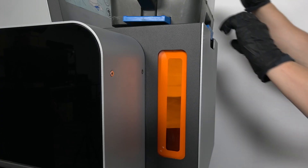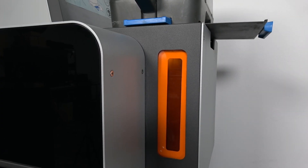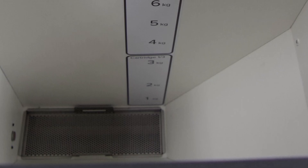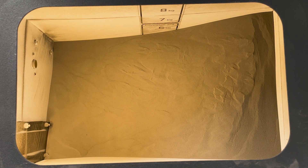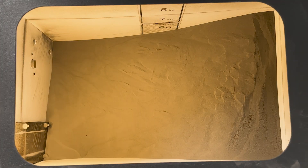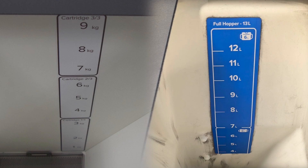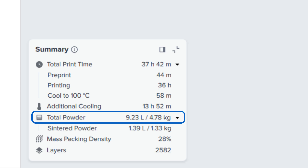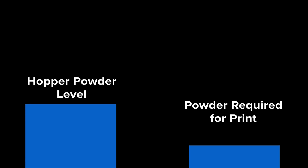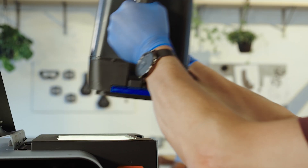Before starting a print, ensure that the hopper contains enough powder for the print to successfully complete. If the hopper dispenses all of its powder during the course of a print and has no more to pull from, the print will fail. Sensors in the powder hopper are used to prevent prints from being started without enough powder, but for the most accuracy, Formlabs recommends a visual check. Open the hopper and look inside the wall — there are markings that show the current powder level. Compare the amount of powder to the required amount determined by PreForm, and if it's less than required, fill the hopper with additional powder.